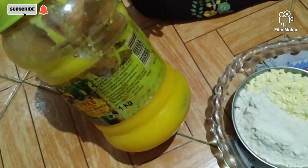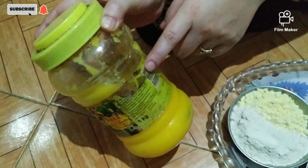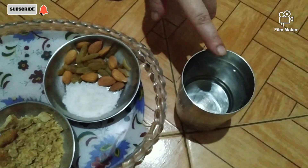Then we will add desi ghee. I will use desi ghee because it gives a good flavor.